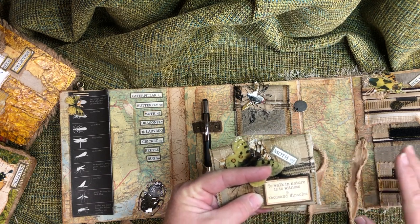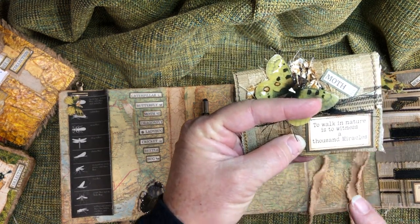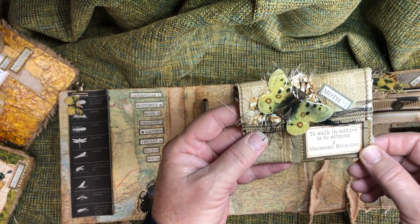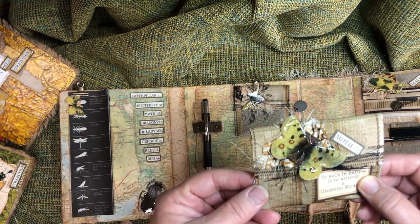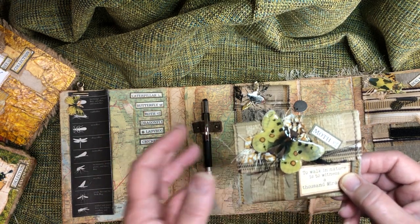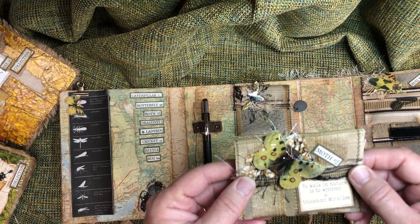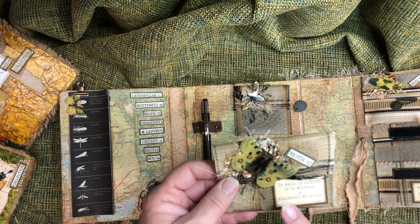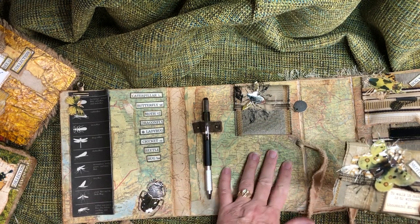Some of these are freebies from Artie Mays — bless her for sharing these. I love all the ones she does, and Andrea is amazing. If you haven't seen any of her tutorials, she's been doing it for a very long time; she's just a pleasure and a joy. Check her out — it's Artie Mays, M-A-Z-E. This one says 'To walk in nature is to witness a thousand miracles.'